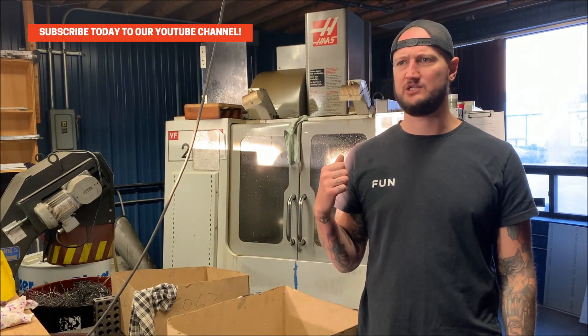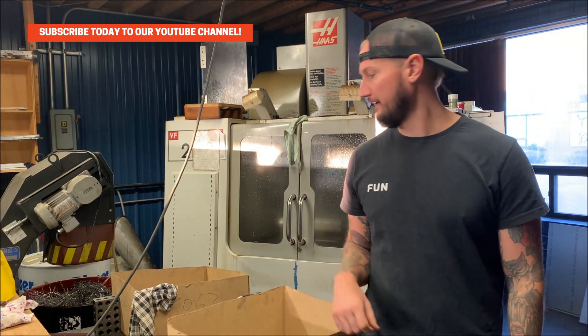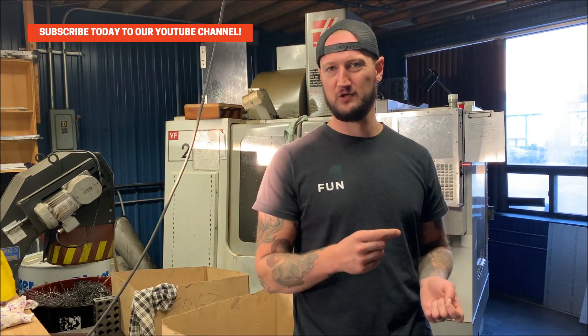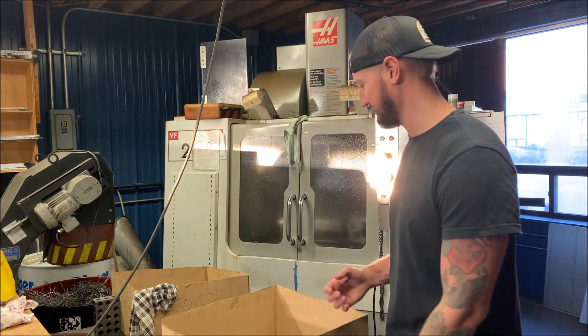Over here we have a Haas VF2 - this is our newest mill, I believe it's a 2012 or 2015. This nice little machine actually has proper memory space on it as opposed to the ones functioning on virtual floppy disks. The last VF3 was still on a floppy disk up until about two years ago because we never really ran anything else in it, but this one can actually run off a USB stick.